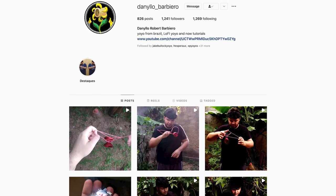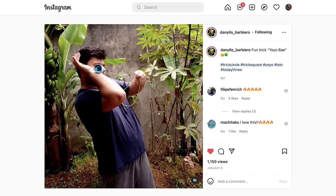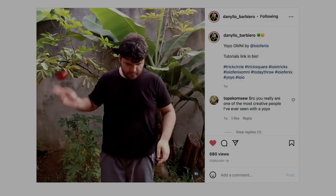Danilo Barbiero and a new trick that he showed. I reached out to Danilo and he's awesome — he's so cool, he sends me recordings of the tricks so that I can learn them from him, which I really appreciate. Obviously there are a bunch of great yo-yoers on Instagram, but every now and then you watch a video that just makes you stop and think, 'I have to learn that trick.' I'm just going to show you the trick right here.